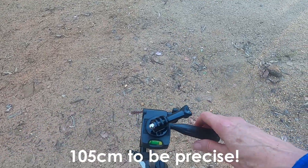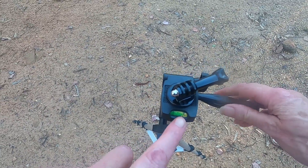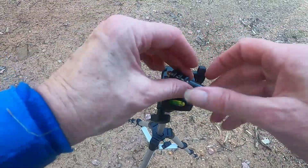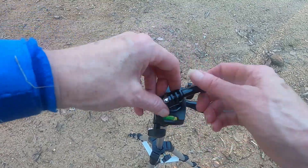It has a spirit level on here. It also comes with a GoPro clevis and screw.